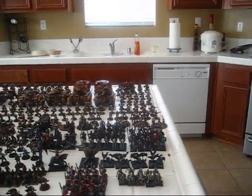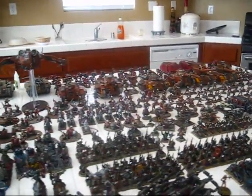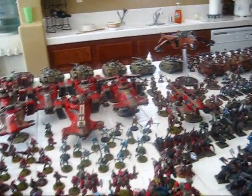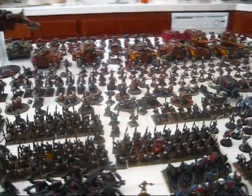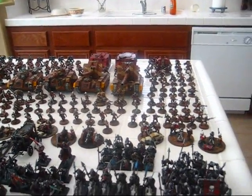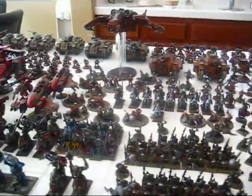All right, I want you guys to just take a second and take all this in. This is just a sample of some of the models I painted over the past couple of years. I have no clue how many models this is on the kitchen island here, but I will tell you this — I actually have more. They just physically wouldn't fit onto this little island.